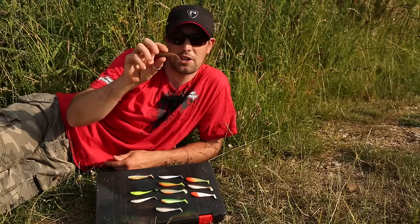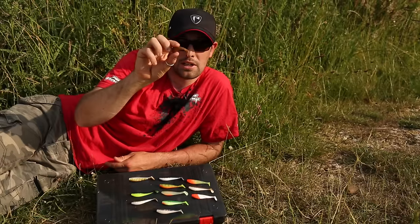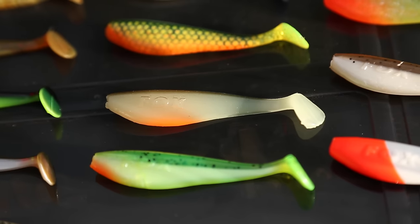We've got something brand new for fans of the Zander Pro Shad — a seven and a half centimetre version. Scaled down with the same deadly shape and little paddle tail. I've got a couple of favourites in these: the Hot Olive and the Redhead.